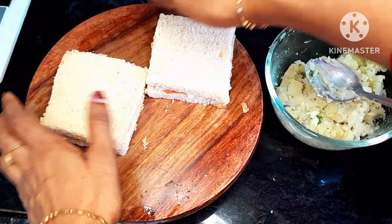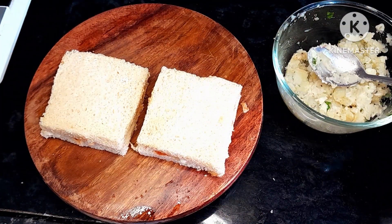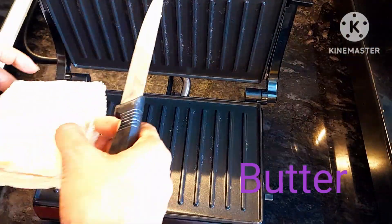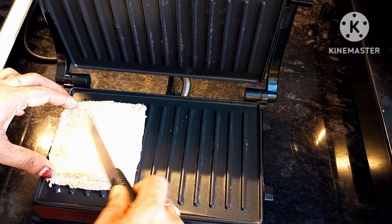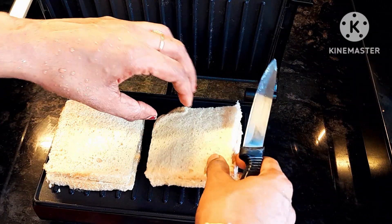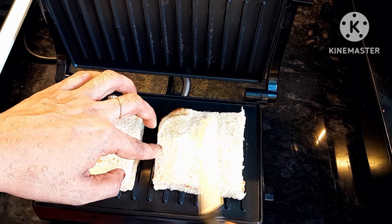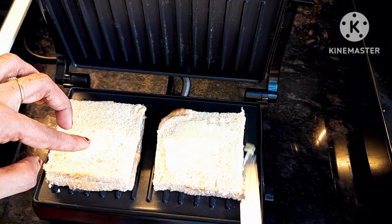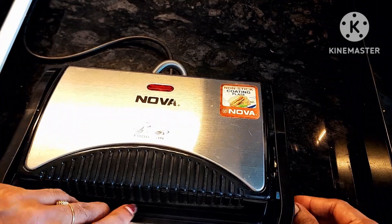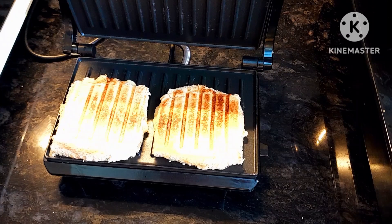Put butter on the top and on the two sides of the bread. Put it in the toast. Then we put butter on the two sides. I am going to put the butter in the pan. When the sandwich is ready, I am going to put it in the pan.